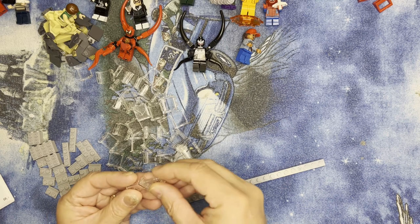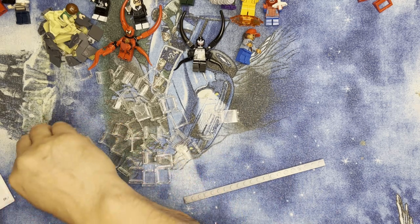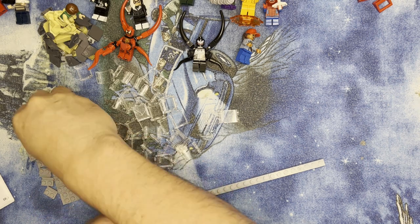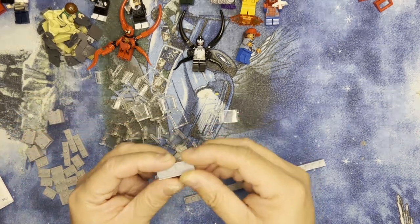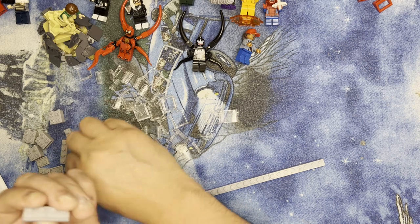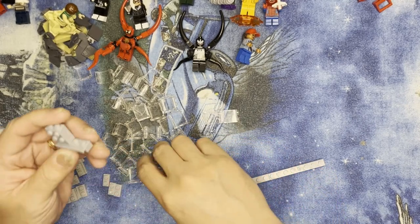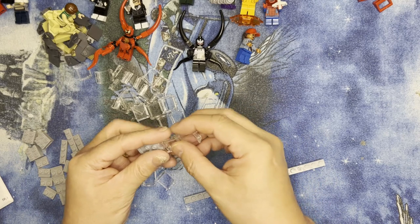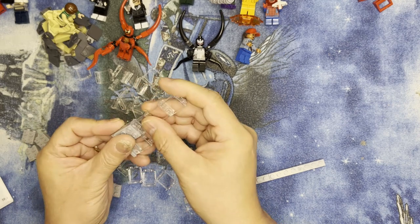Now I need to put this together. I need this piece and this one like that, and then I need one of these right here like that. So that's going to make it level with one of the windows — you can see how level that is. And now I'm going to put windows on.